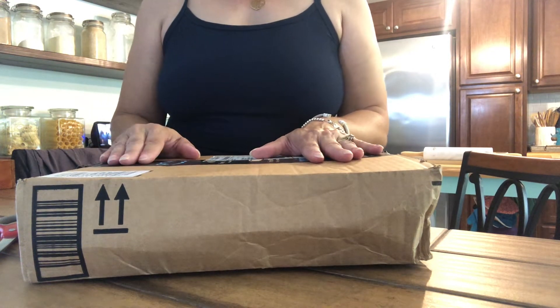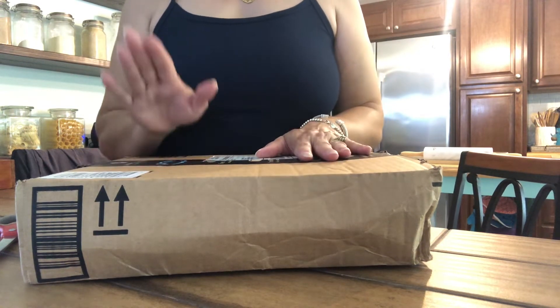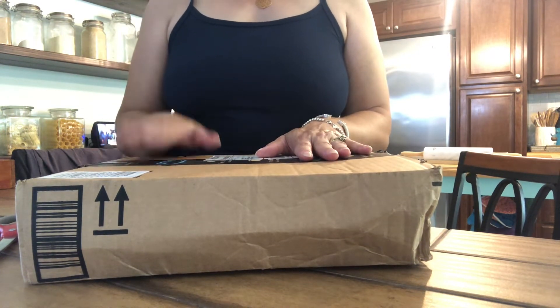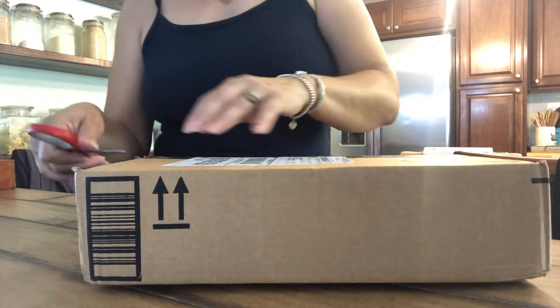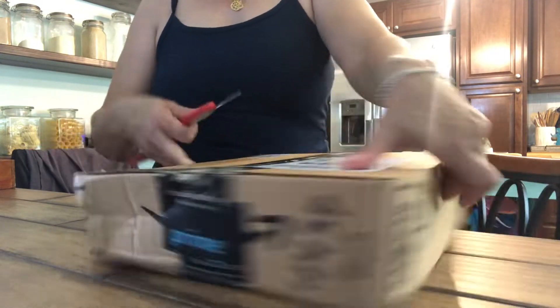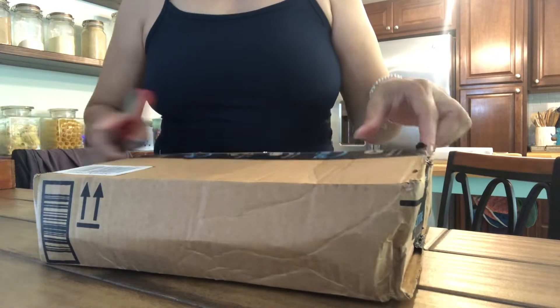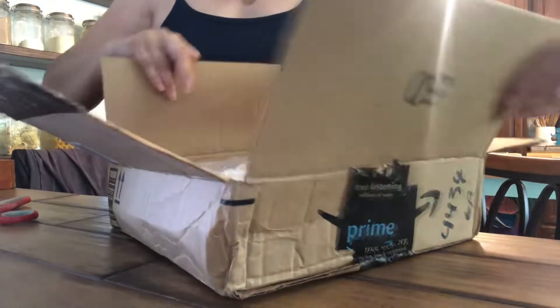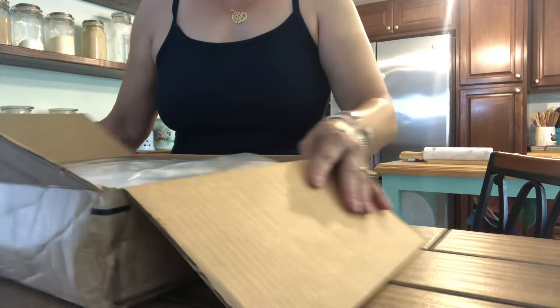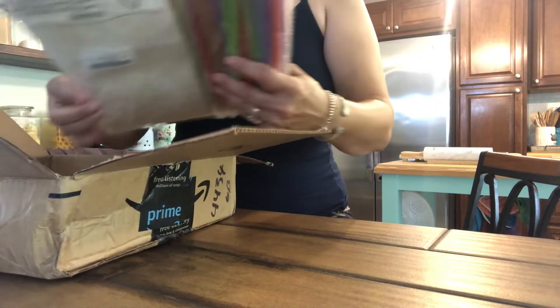So I ordered the juice pouches — I've never ordered them before. I just received them and I'm really excited to see exactly what they look like, hopefully it does not disappoint. So let's see what we got in the box. I ordered a hundred of them — oh wow, okay!